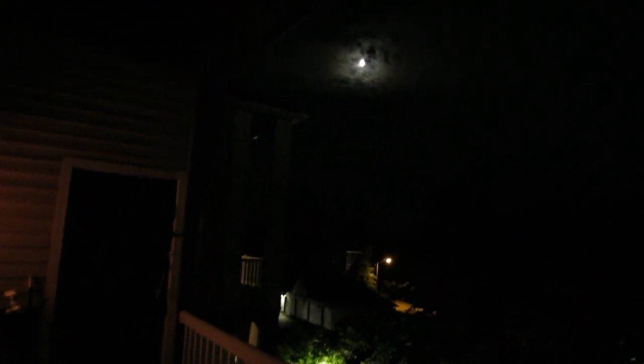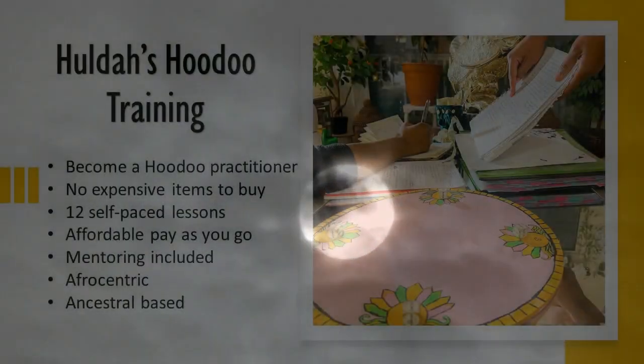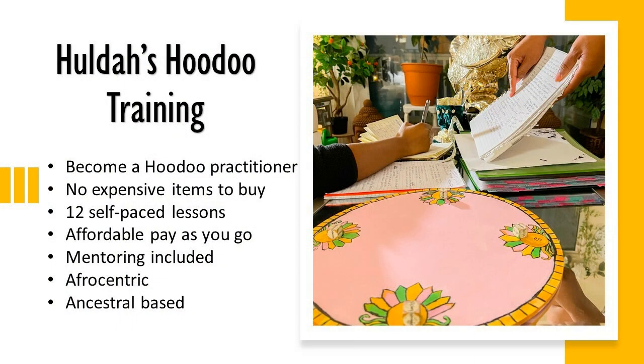I hope that you found this information helpful. Never underestimate the power of the onion — it has helped our ancestors in many ways in root working. These are just a few things I've named here; there are certainly more. If you are willing to do some work, willing to listen and learn, check out my Hoodoo training program. It's Afrocentric Ancestral Centered — 12 lessons, pay as you go. Go to my website and check it out. Until the next video, have a safe and powerful hoodoo journey.